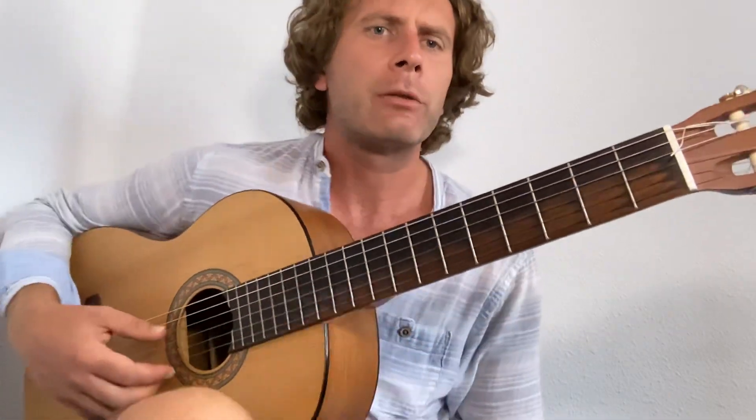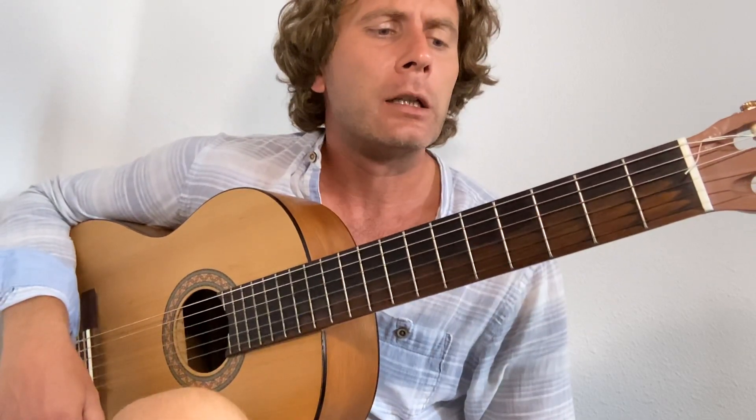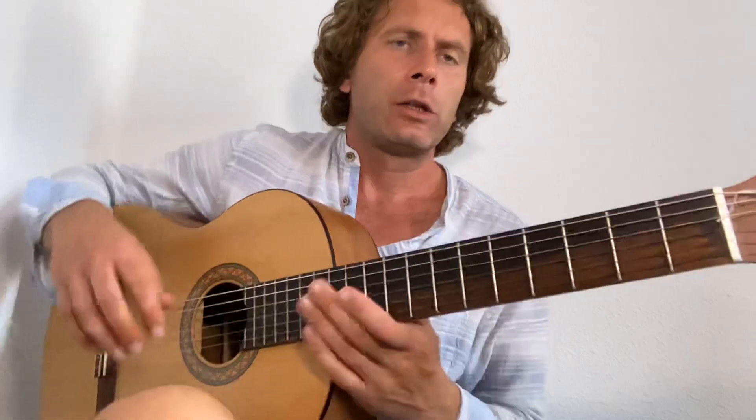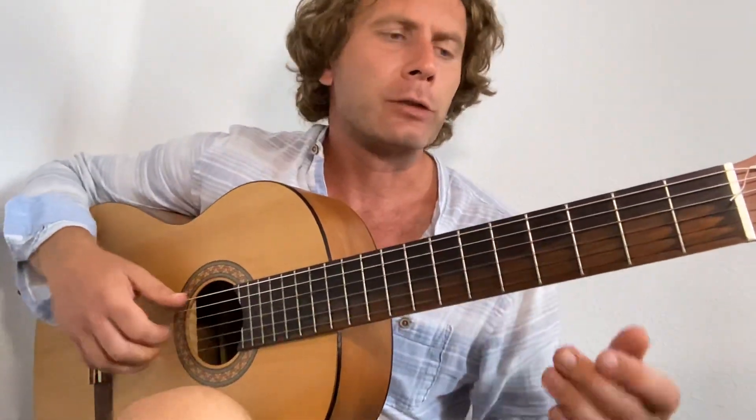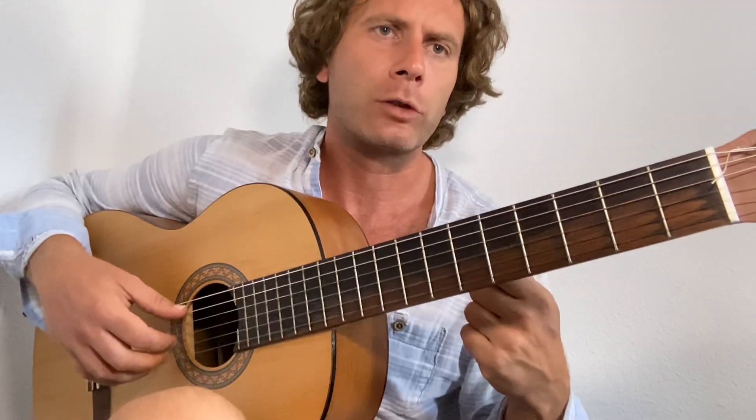32-20 Blues by Robert Johnson. This chord structure is used in a few of his tunes. Let's have a look. Very basic what we're going to do today — we're not going to do any of the embellishments, so we're just going to do the basic 12-bar structure in A.